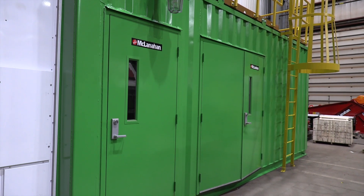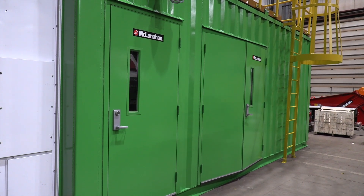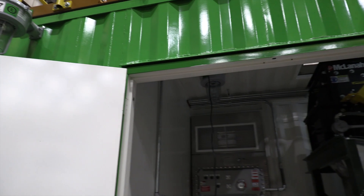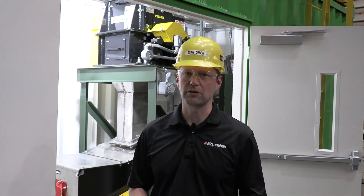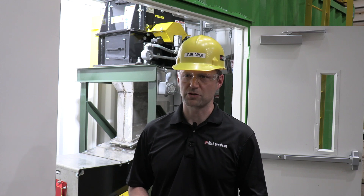The modular sample building is basically just a packaged version of the crushing and secondary sampling portion of a multiple-stage system, usually two stages. We tailor these to suit whatever particular application we're in.